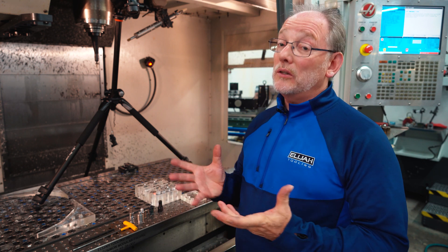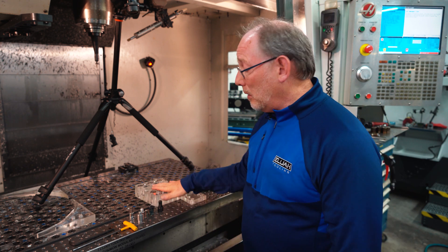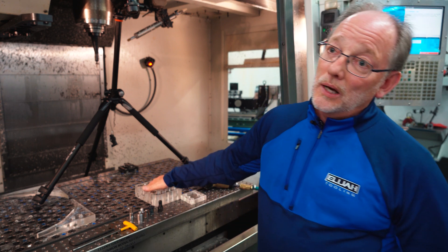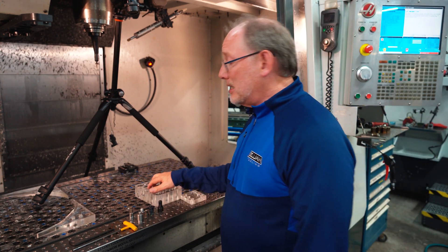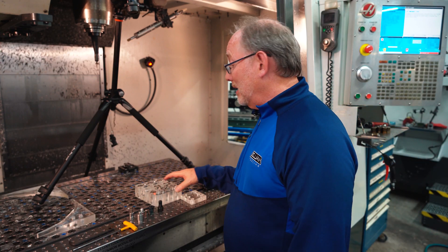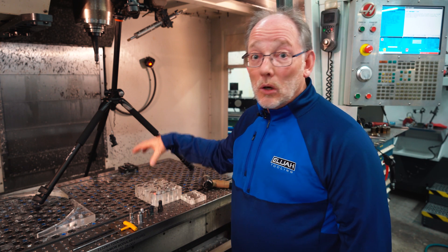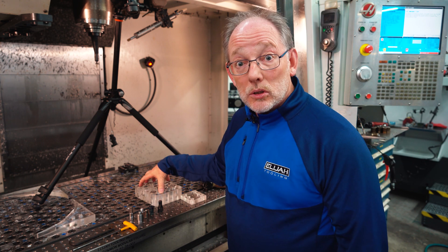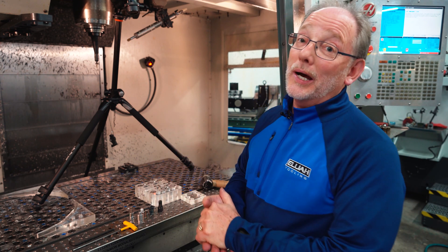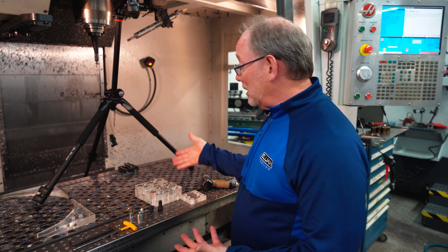I'm just going to go through it with you a little bit. I've got one of our demo kits here and you can see I'm pulling it — it's actually held to the table using our fasteners. And that's the idea: no obstructions to the machining, no clamps, no bolts. Really cool. In this case we show several of these products.